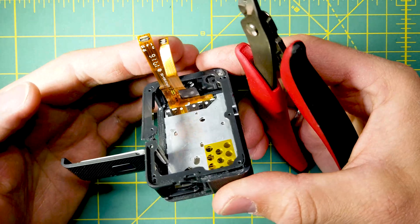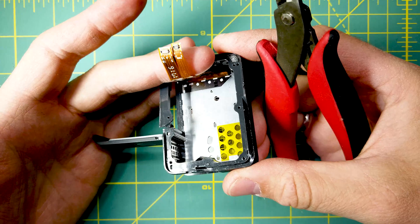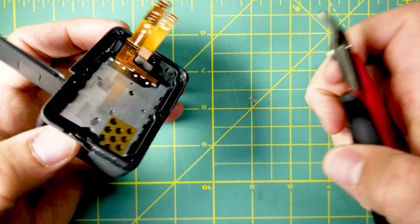Now the most important part is those ribbon cables — they're extremely fragile. If you touch them wrong, they'll break. So you have to be very careful.